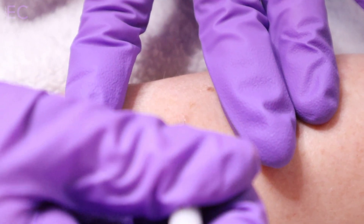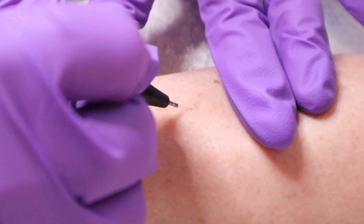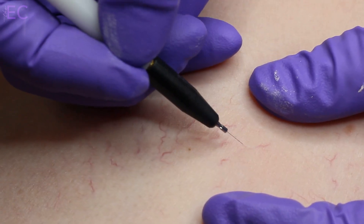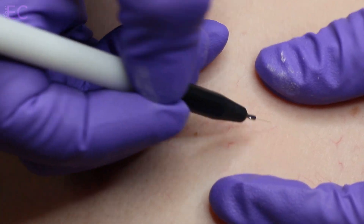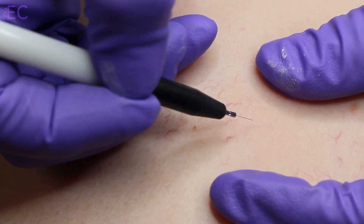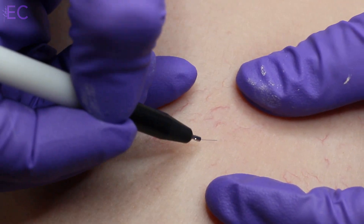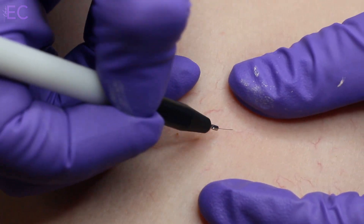I love that ThermoClear treats so many different skin conditions that we often see in our clients' skin, and they're asking us what they can do about them. Spider capillaries — you see tons of these — cherry angiomas, milia, skin tags, fibromas, cholesterol deposits, keratoses, those pesky sun and age spots, as well as sebaceous hyperplasia. So many different things your clients are concerned with that you're now going to be able to treat.